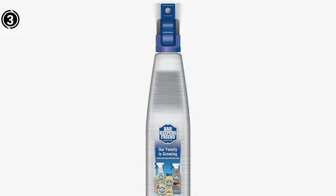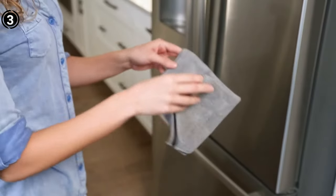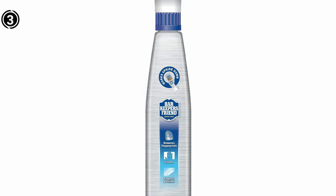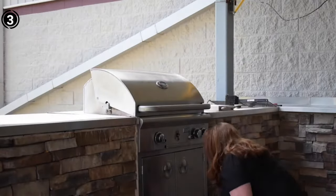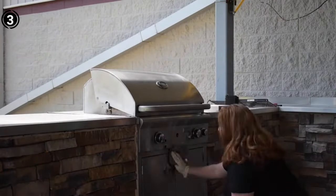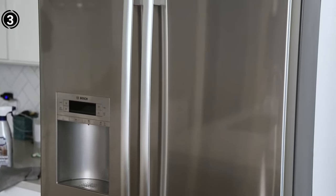Barkeeper's Friend stands out as the go-to solution for anyone seeking a cleaner that delivers on its promises. With its ability to restore cleanliness and shine, versatility on various surfaces, and the added convenience of non-scratch cleaning cloths, this product proves itself as a must-have for maintaining the longevity and aesthetics of your cookware — truly your cookware's best friend in cleanliness.